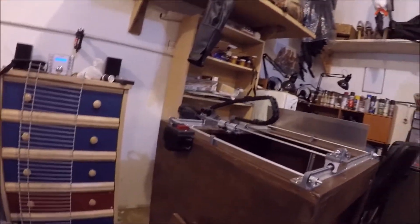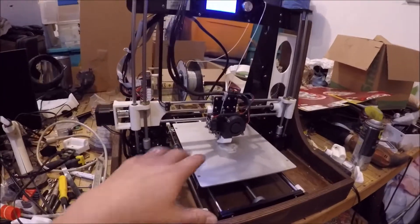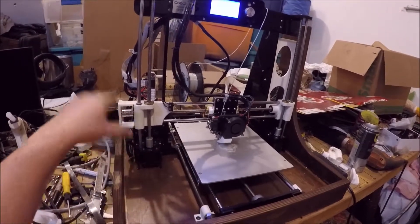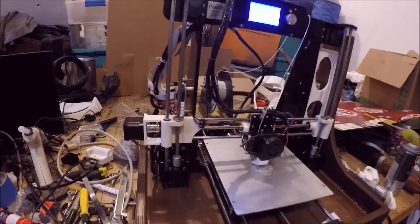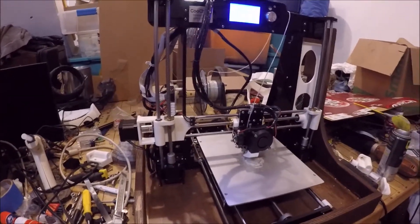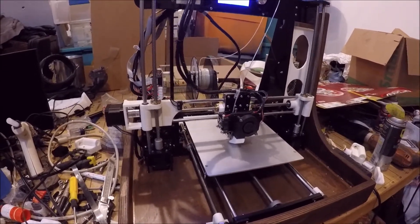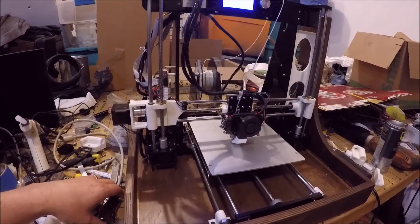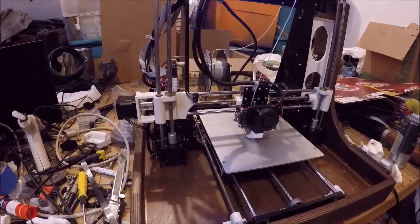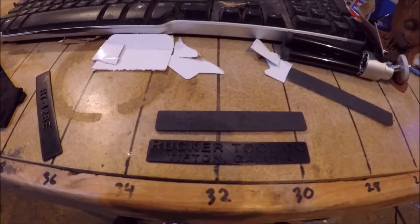At some point I'll get the jumbo printer up and running, and now that I know how to flash firmware, that'll make it even possible. I was actually changing bed dimensions, reversing the lead screw directions — I had to invert both the X and the Y to even make it run correctly, and changed all the steps per millimeter and all that good stuff.